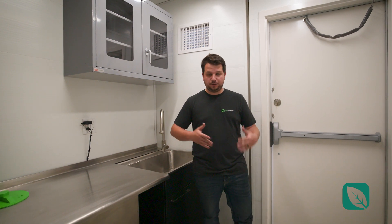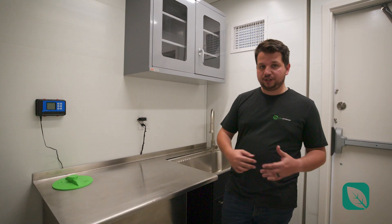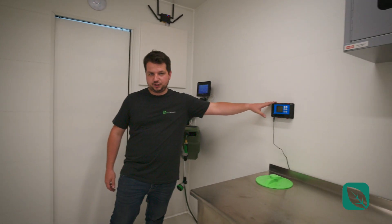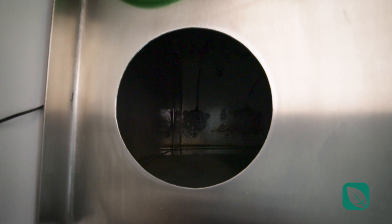As usual, it comes with overhead storage that all of our containers have, the sink, stainless steel tank, that also doubles as irrigation, which makes the whole room way bigger and allows you to have loose soil, hemp mats, rock wool, whatever the situation may be, combined with irrigation control here for your CPH. When you're doing your batch dosing, you have quick access right here.